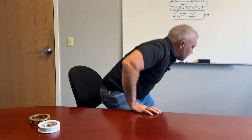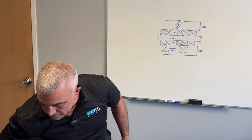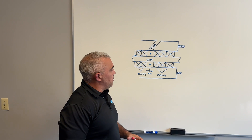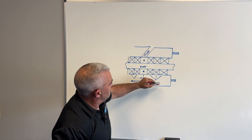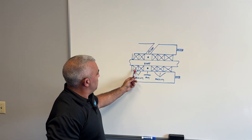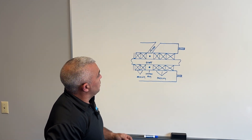Why? What's going to happen? Well, most notably, you're not going to have that lantern ring in the optimal position. So I'm going to refer to my drawing here — thank God I'm in the sealing business and not a professional artist. As you can see, I've set up my rendition of a stuffing box. You have your shaft here, this is your box, this is where your gland studs are, and each one of these X's represents a ring of packing. And right here is your lantern ring.